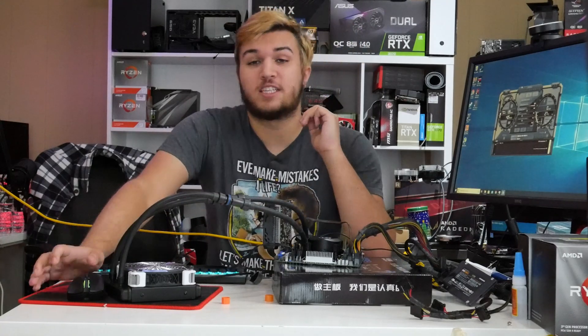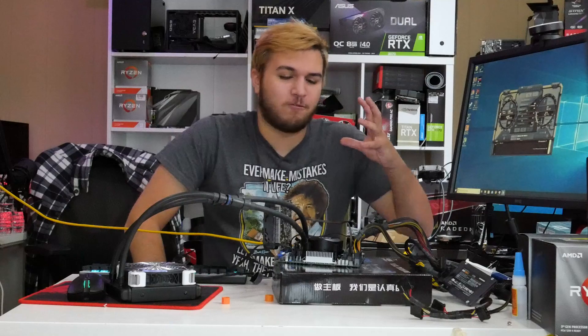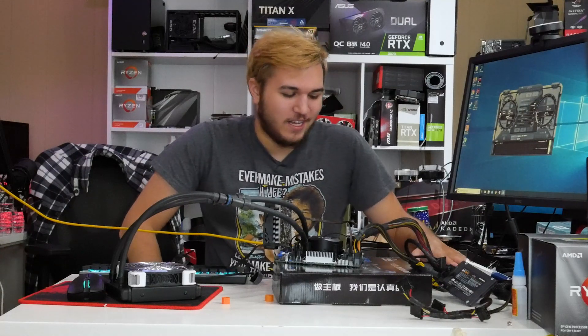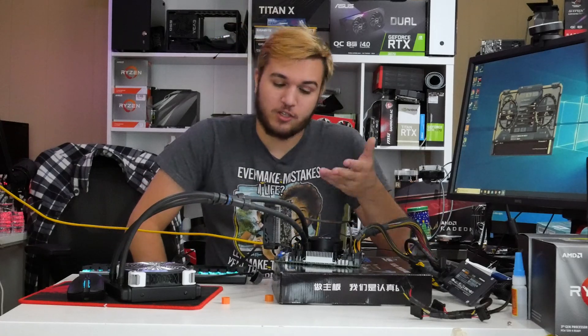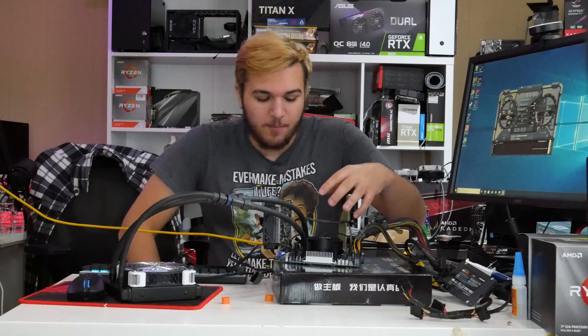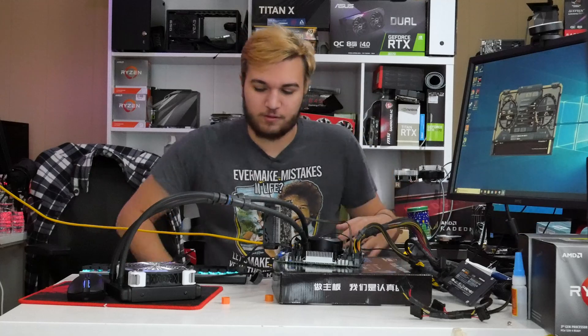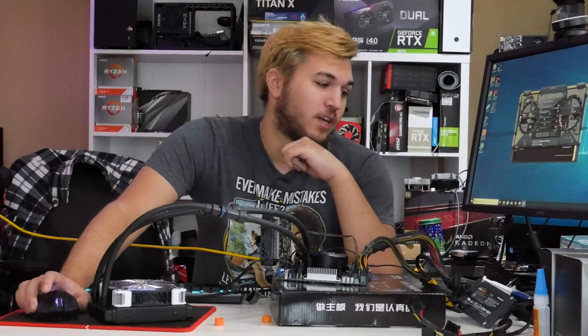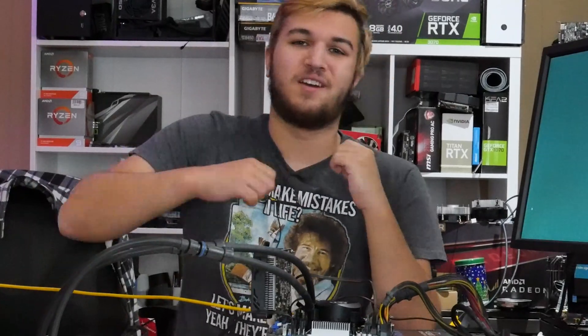Thank you guys so much for watching. I hope you kind of enjoyed this little test video. I kind of just wanted an excuse to build a really stupid test bench and use a bunch of parts I haven't used in a while. I've got a 1050 Ti here that I'm actually giving away — more on that in my giveaway video. I got this motherboard I'm super excited to use and this stupid 1U power supply. Thank you guys so much — I love you guys. I'll see you in the next one. Peace.